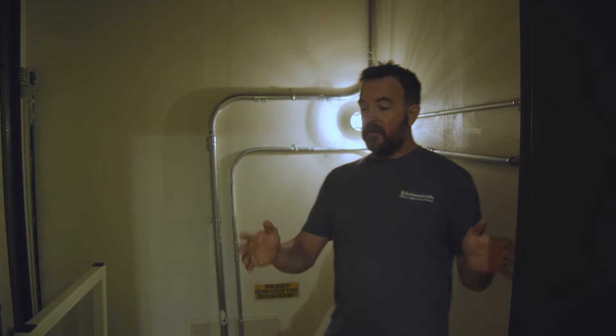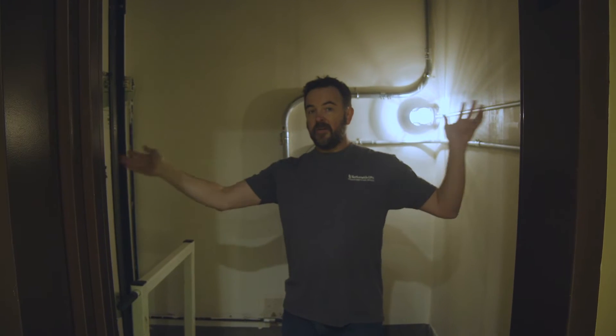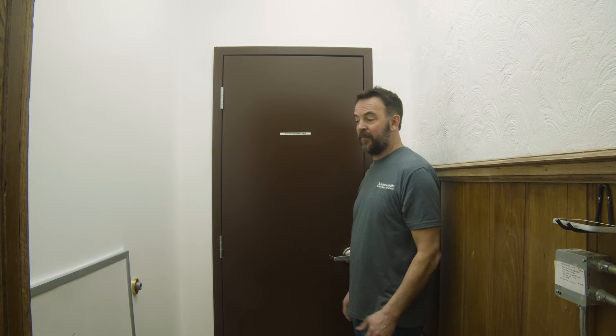Once the doors are installed and you sheetrock up to them on the outside, be aware that you will also be coming in on the inside and sheetrocking up to them, because the entire hoistway has to be fire rated. There will be some additional sheetrock work needed after the elevator is installed. A very important part of your site preparation for your roped hydraulic Lula is the equipment room — the machine room.